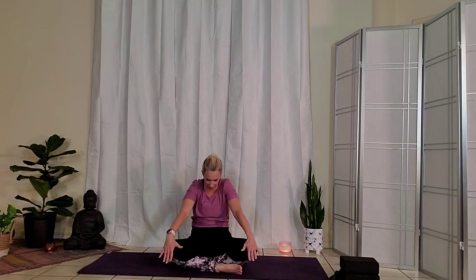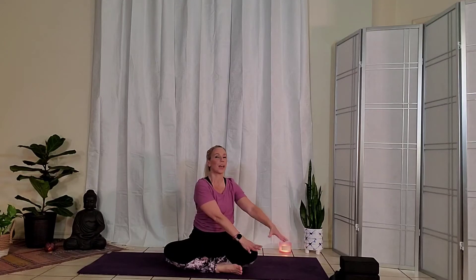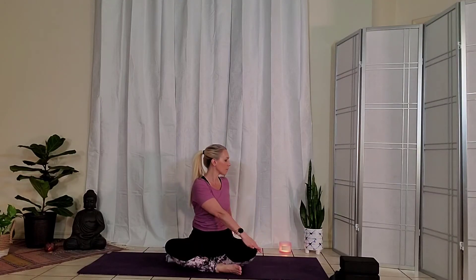Take an inhale, sitting up nice and tall. Spinal twist — left hand comes to the right knee, right hand walks behind. Lift up nice and tall on your inhale. As you exhale, move through the core of the body. Maybe look towards the right shoulder or a little beyond. Getting this movement from the trunk of the body versus the neck. Take another inhale.